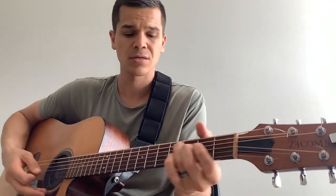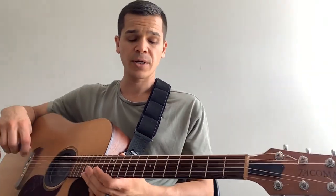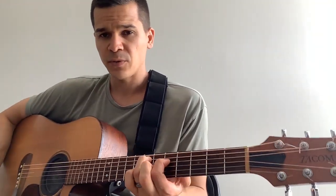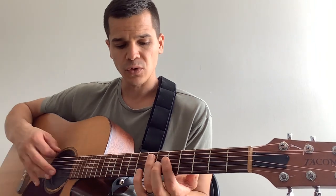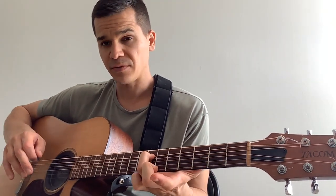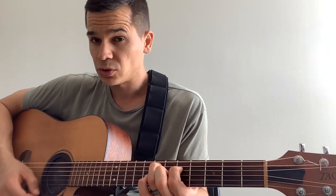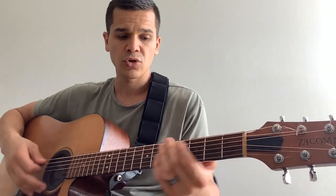Then we're going to play E minor. I'm going to encourage you to slide into that E minor, which is open, seven, five. So open, seventh fret of the A, fifth fret of the D as in dog.